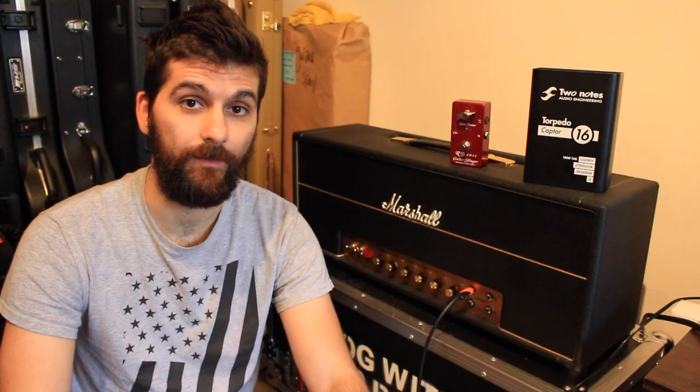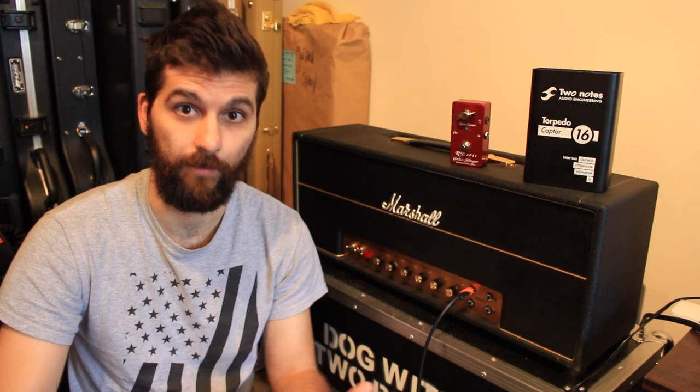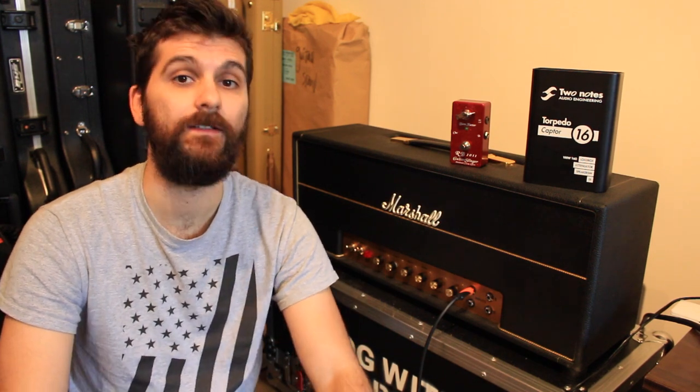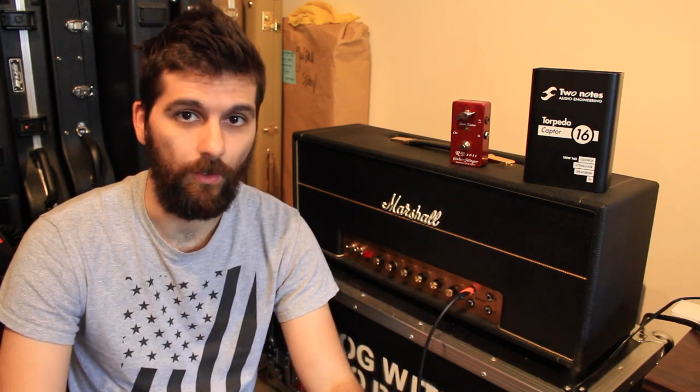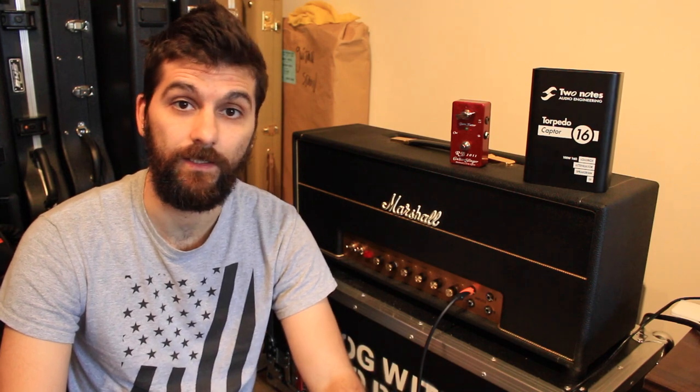And now let's hear some of the cabinet profiles and IRs that I think are appropriate for Blackmore. You'll also hear one of the best sounds I've got so far with this setup. I think it's not quite there yet, but it's so much better than the Ox, and I think it's really, really usable. Let me know what you think in the comment section.